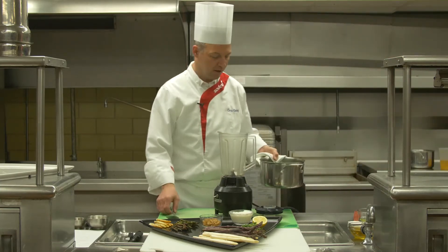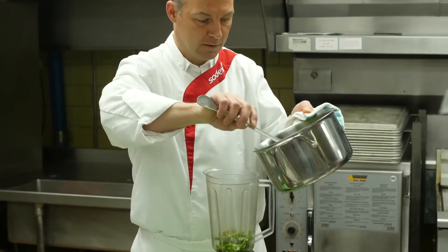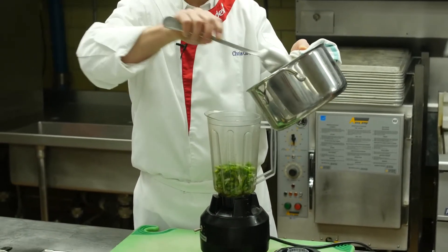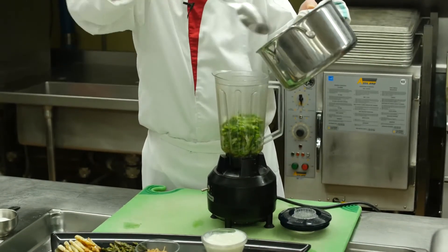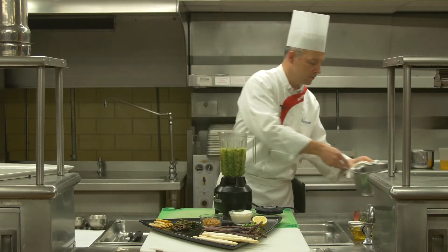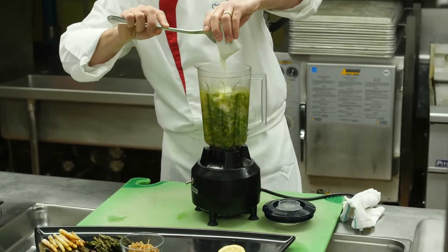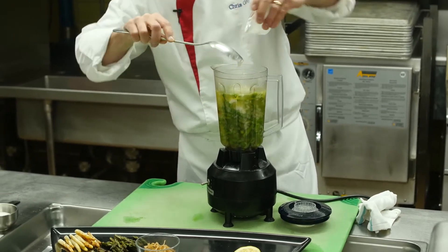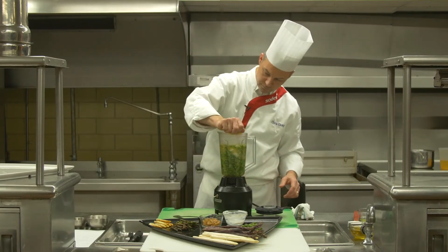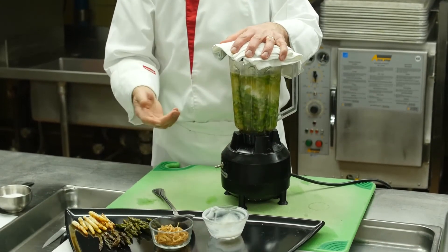We have it off the stove now. Our asparagus, onions, and garlic are all nice and tender. We're going to add everything into a blender, and this is where we add the yogurt — about one cup of plain yogurt — along with a squeeze of half a lemon. We'll blend for about 30 to 45 seconds until the ingredients are smooth.